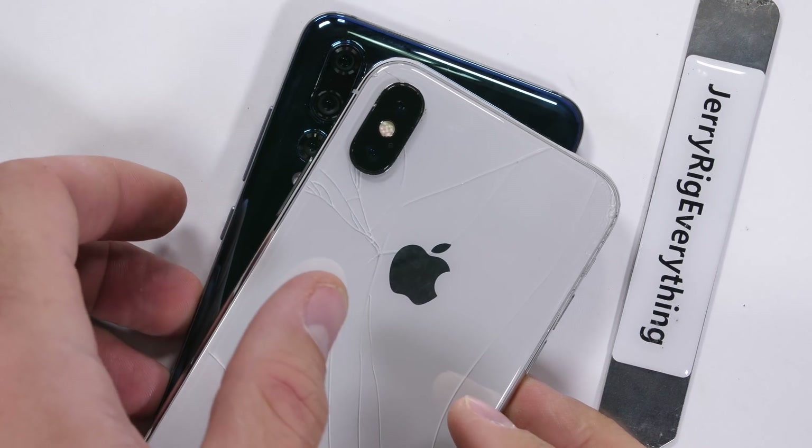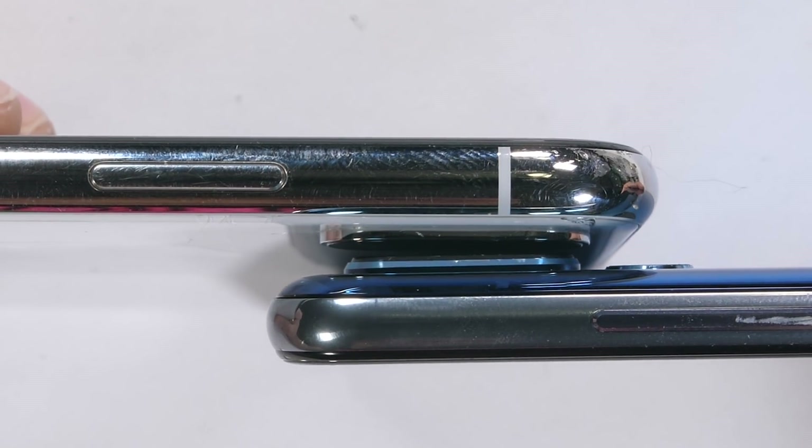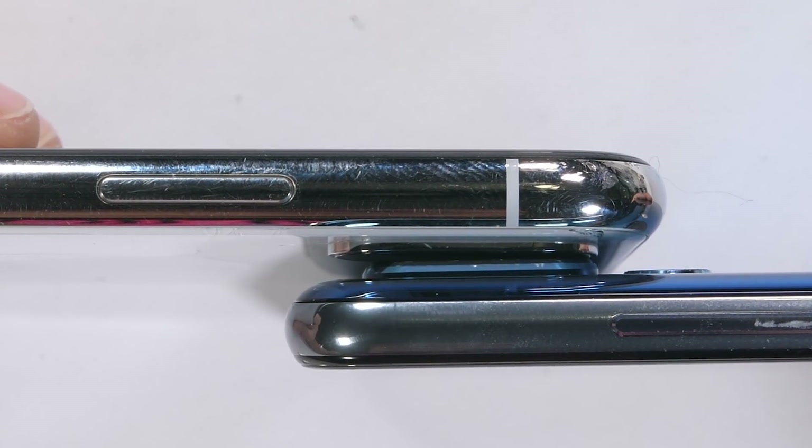Quick side-by-side comparison with the dual camera setup on the iPhone X. I'm going to try to replace the cracked glass on the iPhone X with dry ice in a few days — if you don't know what I'm talking about, go check out my iPhone back glass liquid nitrogen video I posted a couple days ago.